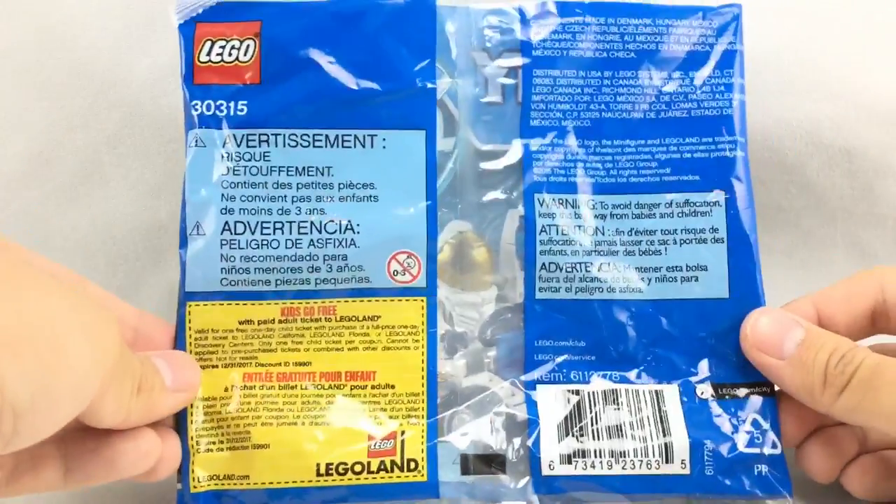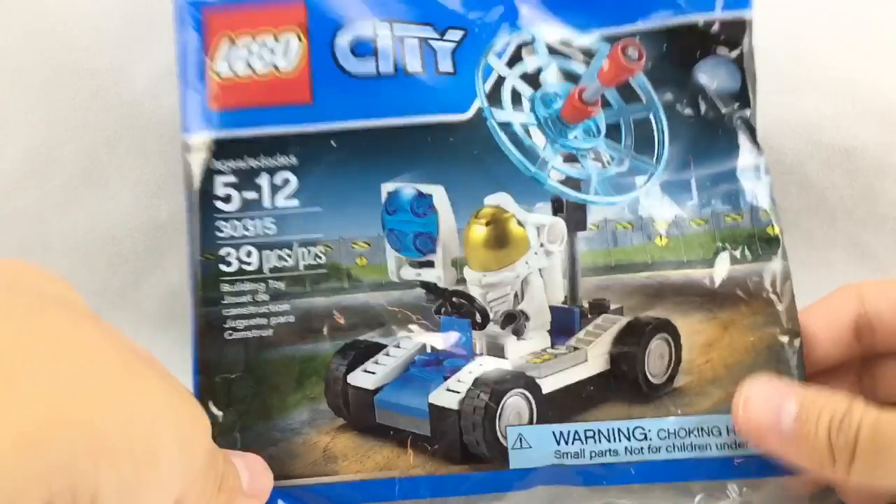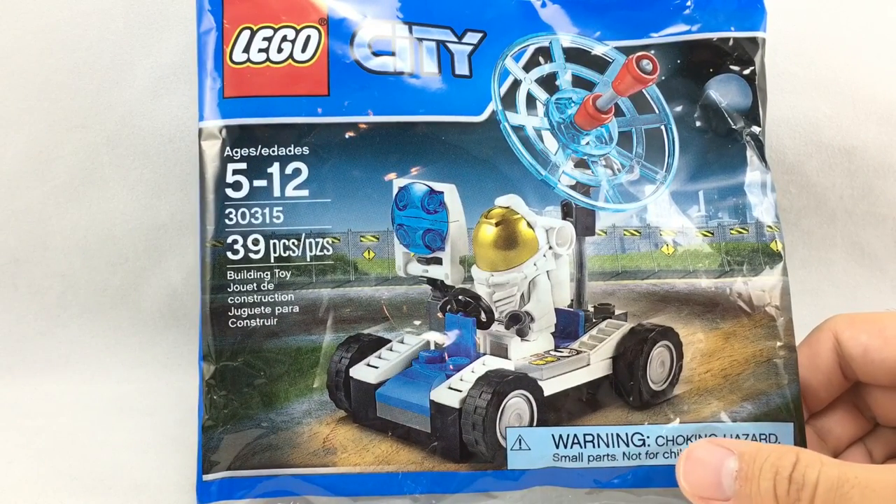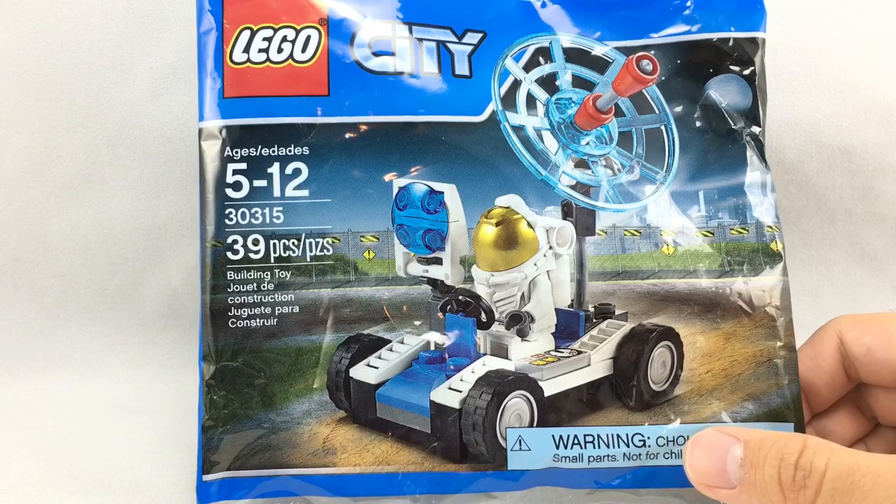Hello, Just2Good here reviewing the LEGO City Space Buggy Polybag from 2015. This one had 39 pieces, one minifigure, and it retailed for $5. It was released back in August 2015 for Target stores in the United States.